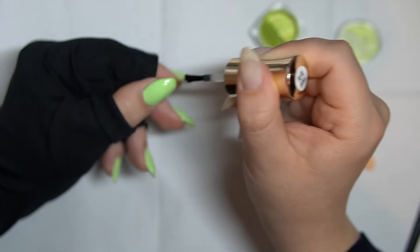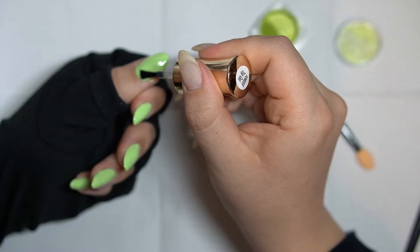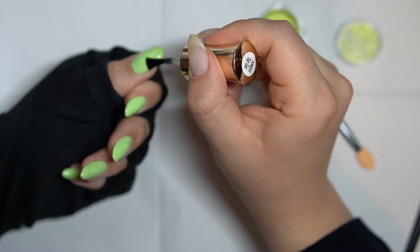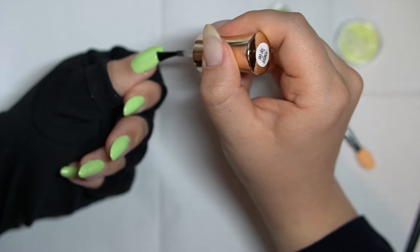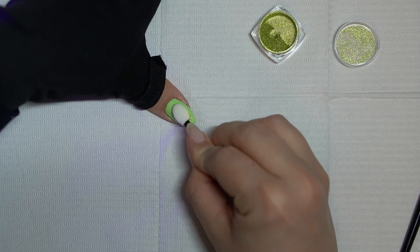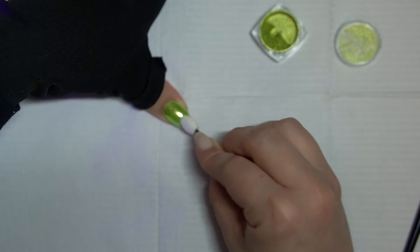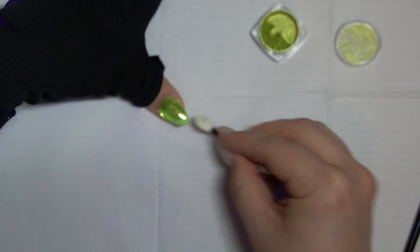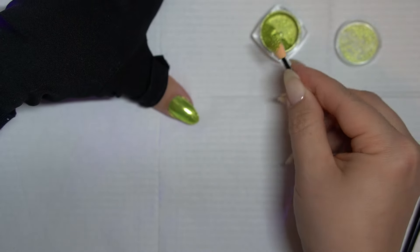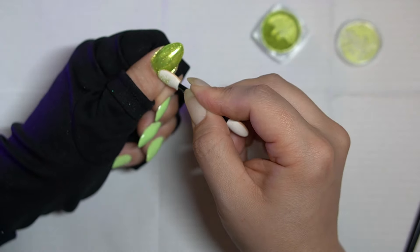I'm applying this powder top gel — this is from Ice Gel, specifically formulated for chrome. With any chrome, the way you apply it is to put on a non-wipe top gel, cure it, and then rub in the chrome powder. We've cured in this case for 25 seconds per Ice Gel's manufacturer recommendation. I always say chrome applies best to a nail that's come right out of the lamp, so I'm applying the top gel one nail at a time and applying the chrome powder right away after it cures.